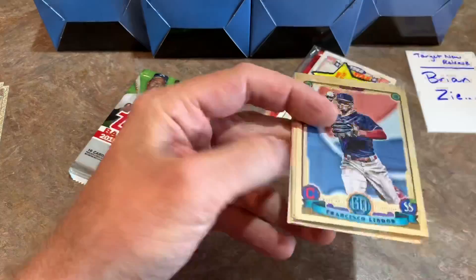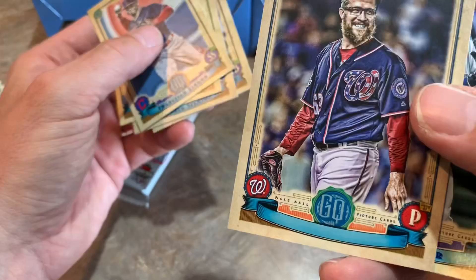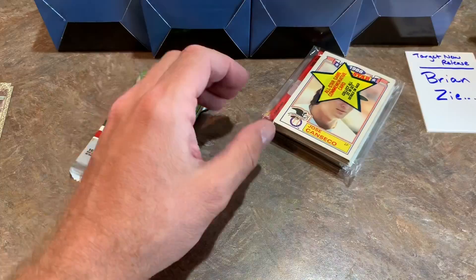If there's going to be an '89 Topps pack in every box, I'm not going to open all of them. We have a missing nameplate Sean Doolittle card there — very nice. There's Kyle Seeger. I'll open one more, and then after that I will leave the rest of those packs to Brian to open up.